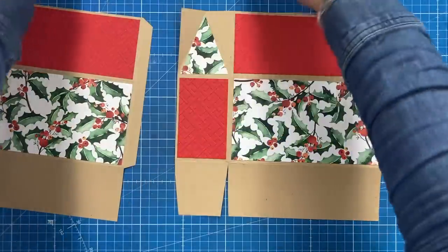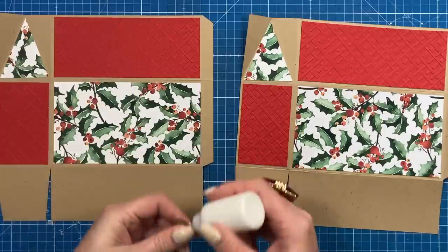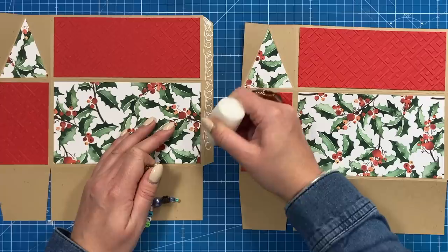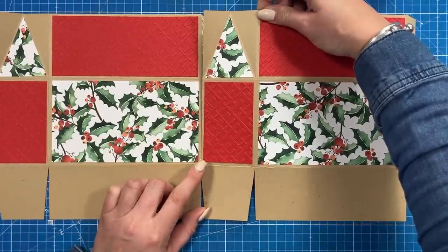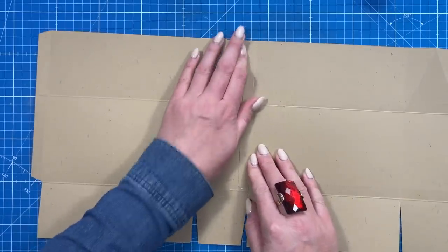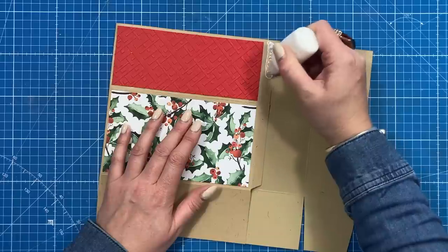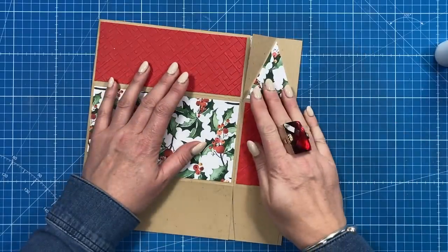I've now got my two pieces exactly the same, so now we can stick them together. I'm going to use my quick grab glue and run the glue all the way down this tab here — it doesn't matter which piece you do this on. Then just focus on that base score line just down here and run that along, so it all lines up. Then just flip the whole thing over and make sure it's nice and secure. Then bring this one over and again add your glue down there and fold that one over.